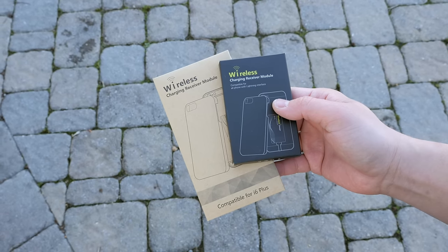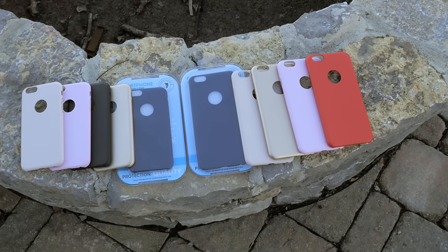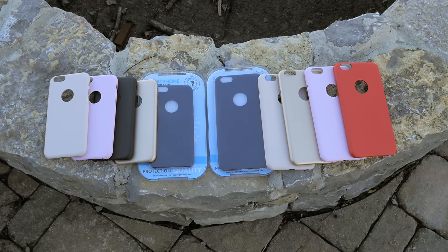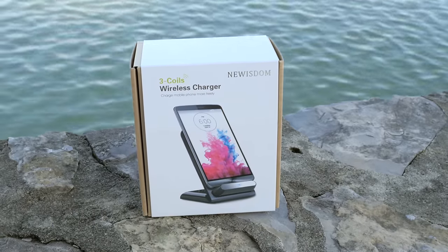The first thing you'll need is the charging receiver module, and they also have a case available in a ton of different colors, which I'll show you later in this video. The third thing you'll need is the wireless charging base, so you'll be able to charge your iPhone 6 or 6 Plus.